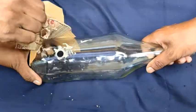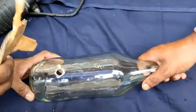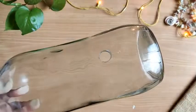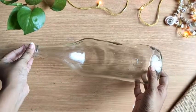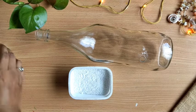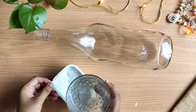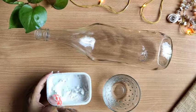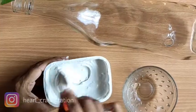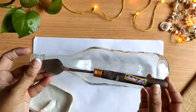It's done! Now we will clean this bottle because cleaning is also very important. Now moving to the final decoration part. I have taken wall putty here — you will get it in any hardware shop. Next I have taken some water and we have to mix them little by little.